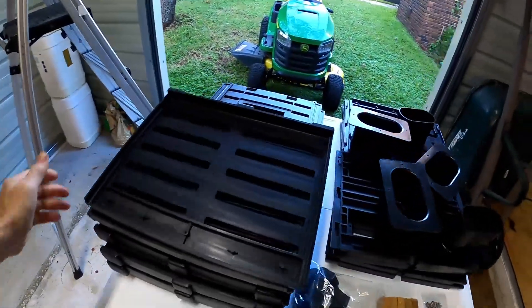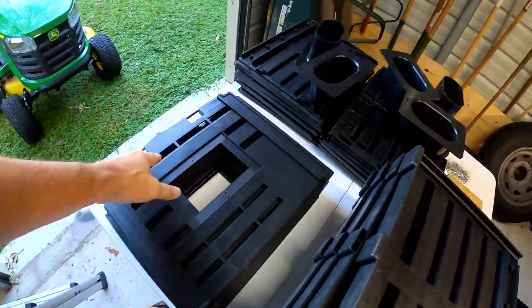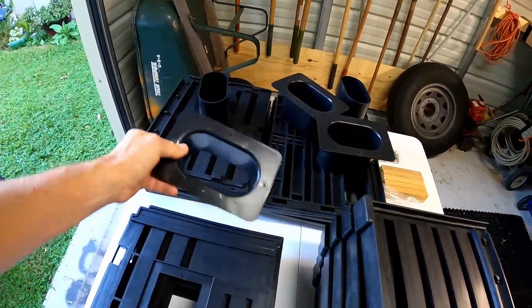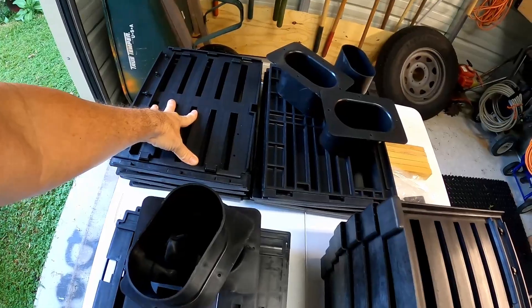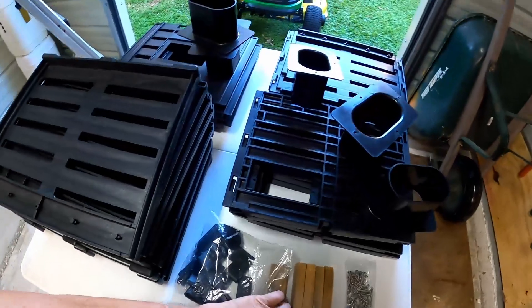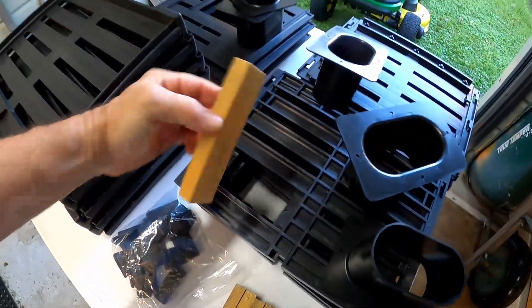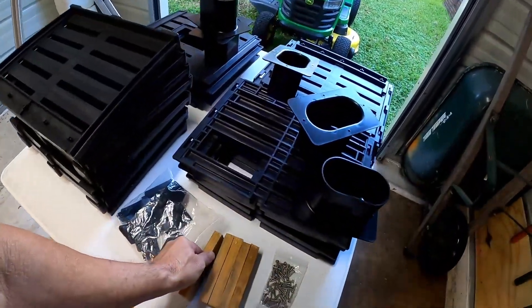Alright, I got it out of the box. You got your sides, your lids, your funnels or throats — whichever name you want to use. You got another side, and then you got this side that has the cut-out in it. That chew-out goes right there.